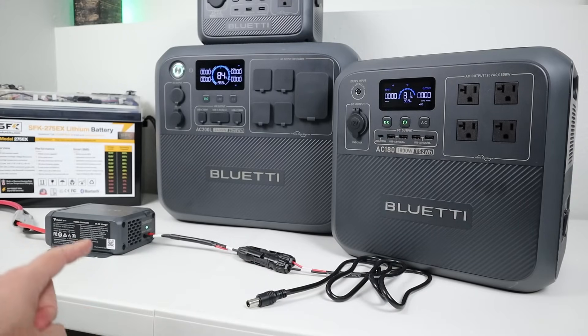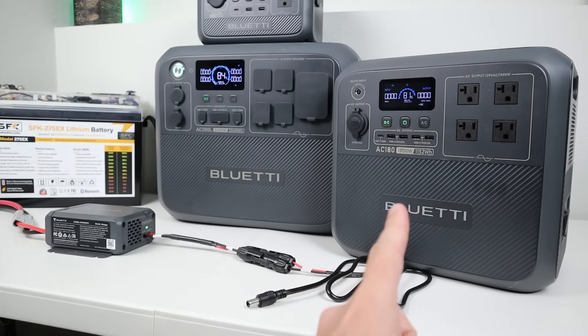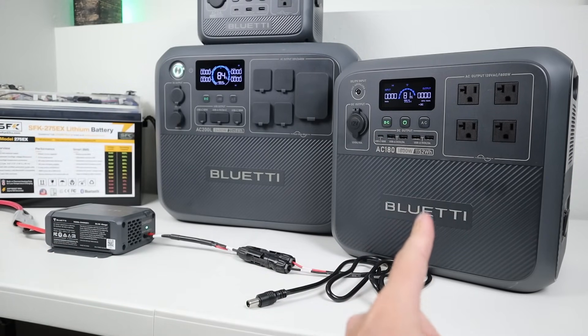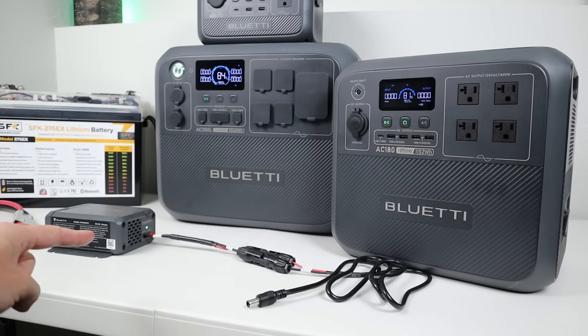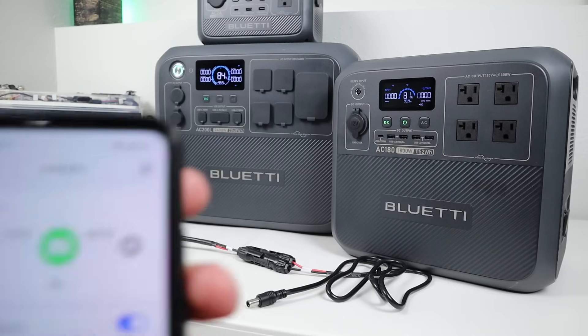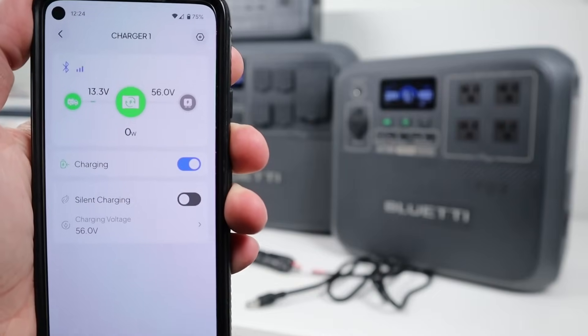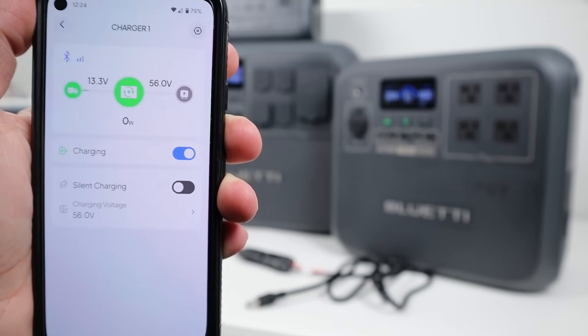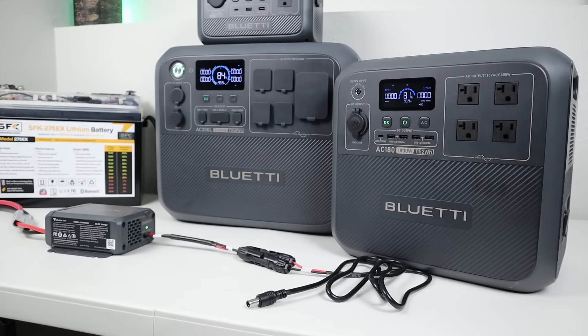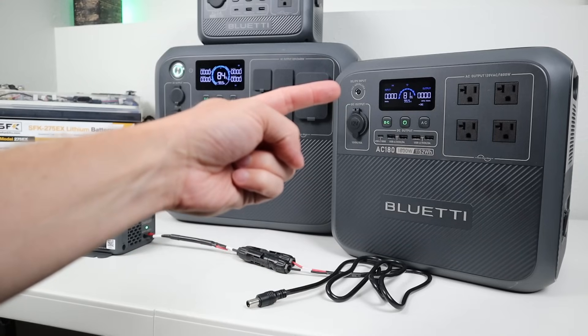In the next test, I want to charge the Bluetti AC-180. This one has a different input voltage requirement — the charging port takes up to 60 volts. So we open the Smart App, select the Bluetti AC-180, and you'll see it updates the voltage from 28 volts to 56 volts. We should see quite a bit faster charging. I'll use the stock solar charging cable for the Bluetti and plug it into this port.